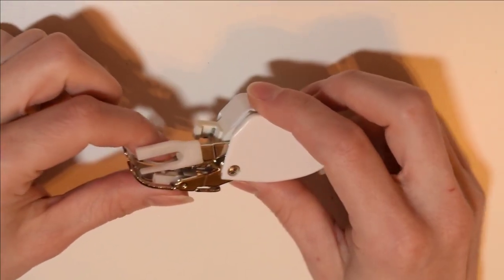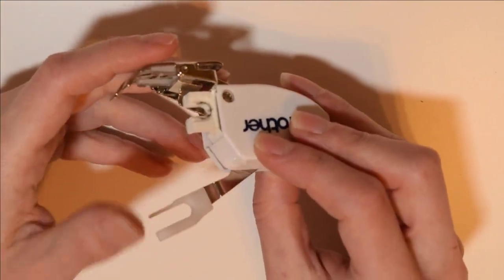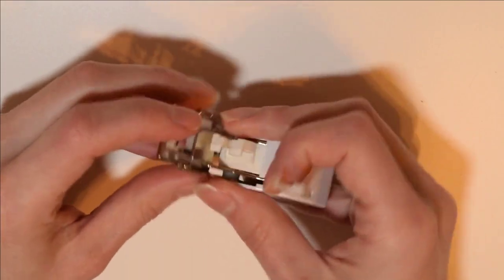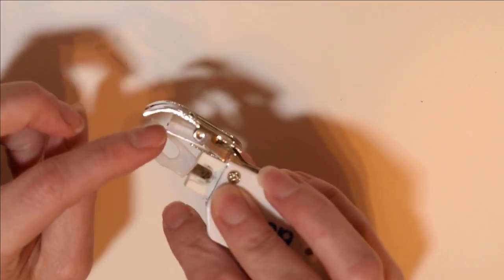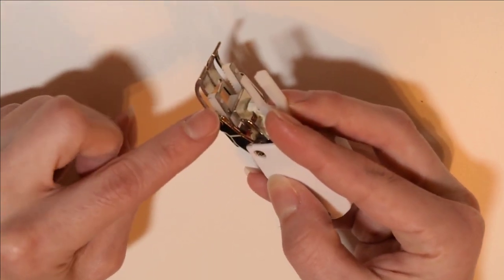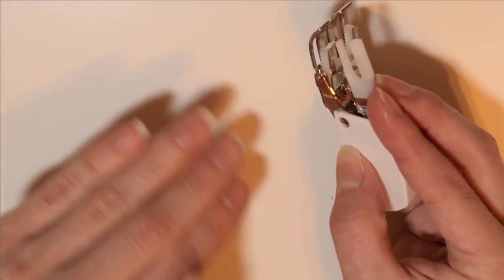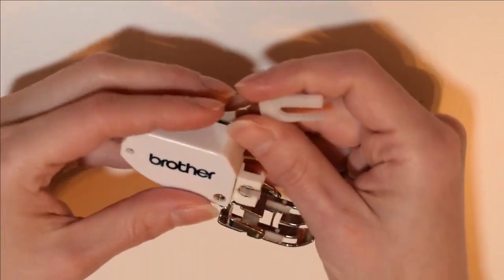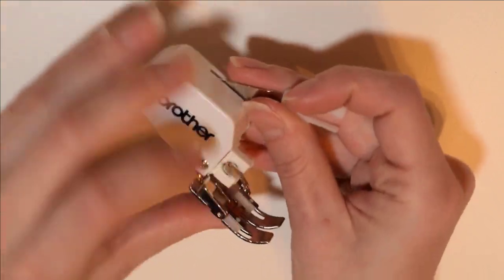Another tool I talk about a lot is my walking foot. This is an attachment for your sewing machine that helps you sew Minky, fleece, and other stretchy fabrics. I use this all the time in general unless I'm sewing something super small. A walking foot has an extra set of feed dogs on the top of the fabric, so it actually walks along and helps guide the fabric through your machine as you sew. It makes sewing Minky especially easier and is a good investment.